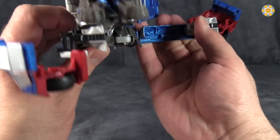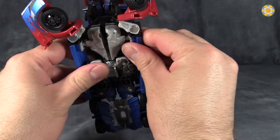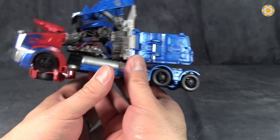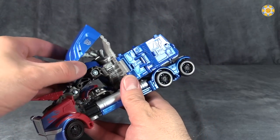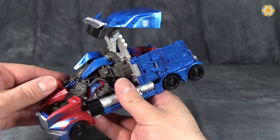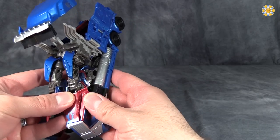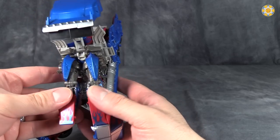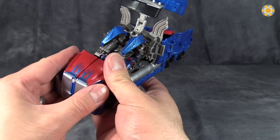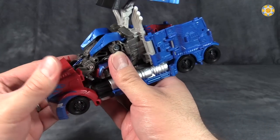Fold the foot, fold that whole section up, peg it into place in the thigh. Now you can see where everything is going to go. Push the arms down as far as they will go, and connect the outside of the arms to the front of the truck modes, then sandwich the truck modes together, like that.